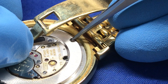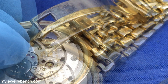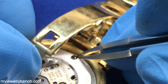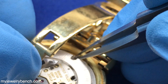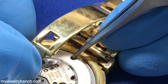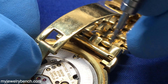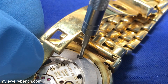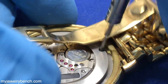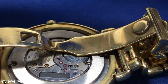Get that second clamp in position and grab the screw for that. You're going to be careful and line that up. Once the screw is seated, grab your screwdriver and tighten it down. I tightened that one down all the way, then went back to the first one and tightened that down so that it was seated correctly. Once that's done, we can go on to the next step.